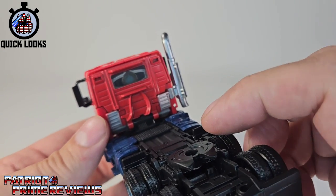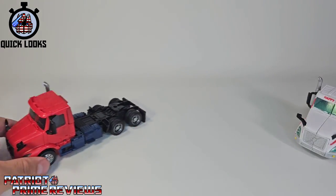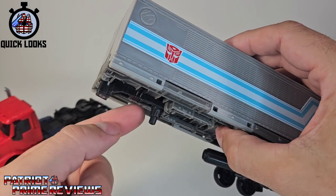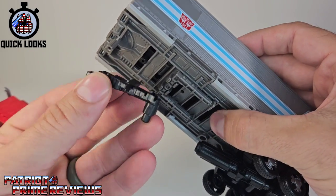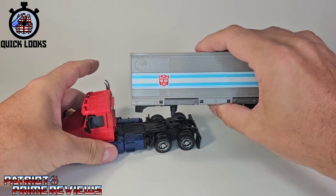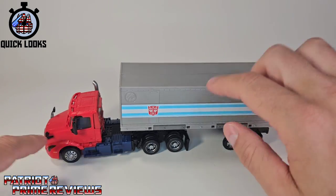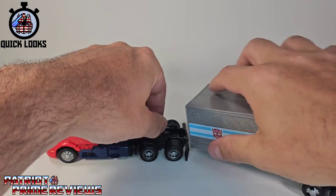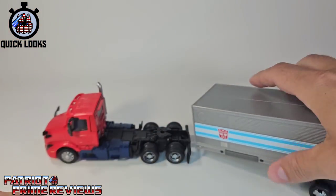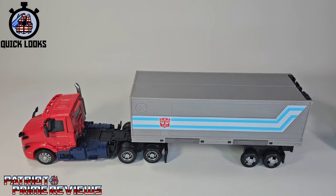I just really don't like the looks of the Matrix hanging out the back — but it is what it is. Now, the difference with this trailer is it comes with an adapter piece that slides in, which extends the connection and lets the trailer sit farther back on Volvo Prime because he has a longer base. You can also pop it off and peg it in to give him a much longer look — but that's completely up to you. Now let's get him transformed into robot mode.